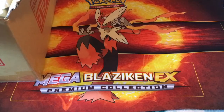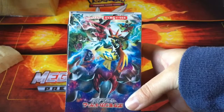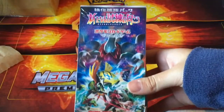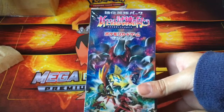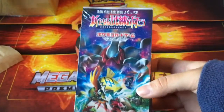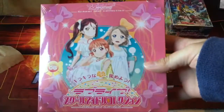The first thing I got was a Pokemon Sun and Moon booster box — this is the expansion pack for Guardians Rising. I believe these are the ones that come with a reverse holo in every pack. I don't know why I bought this; I should have bought the one that comes with an EX in every pack, but I think that was a bit more expensive.